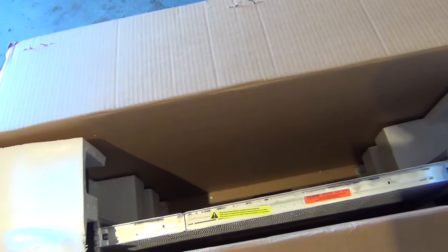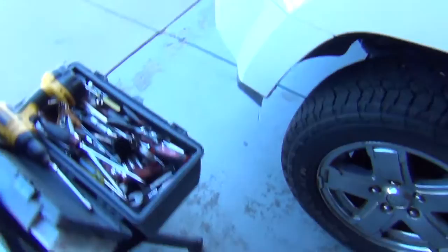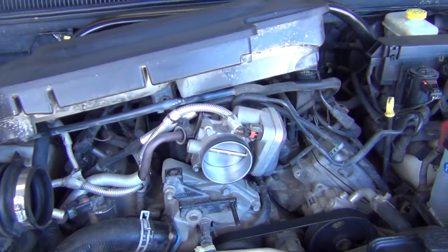It came from Rock Auto really quickly — I was actually surprised. Today's Thursday and it could have been up till Monday, but they're usually pretty quick on shipping. The other parts — the hoses and stuff — should be on their way, one through USPS and one through DHL.